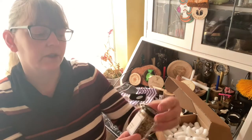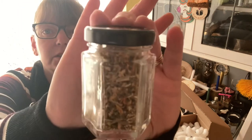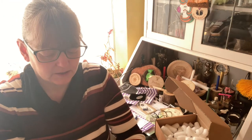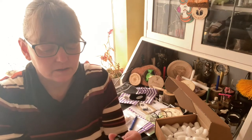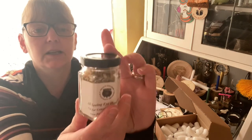What else have we got — the all-seeing eye herb blend. Let's see if I dare open it. There you are — lots of flower petals in there.